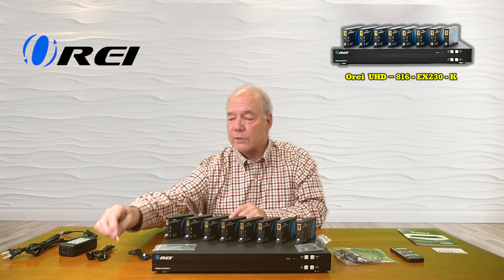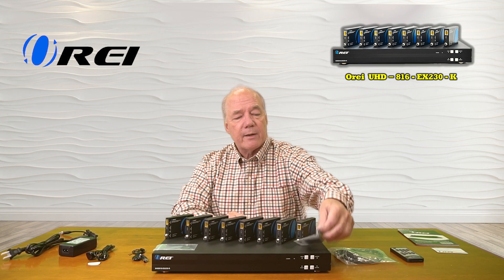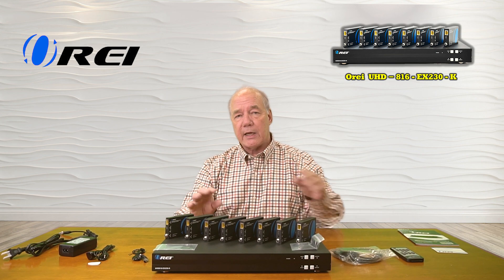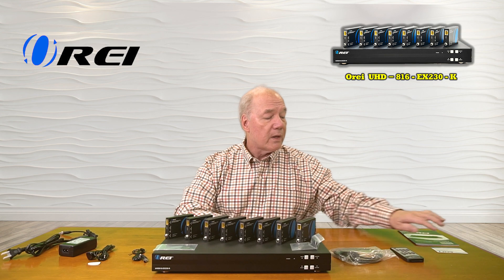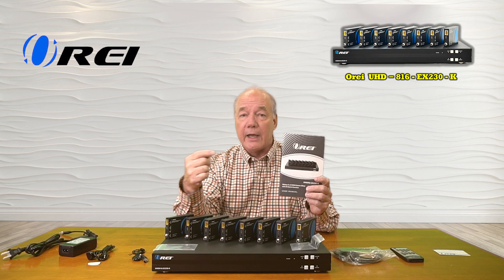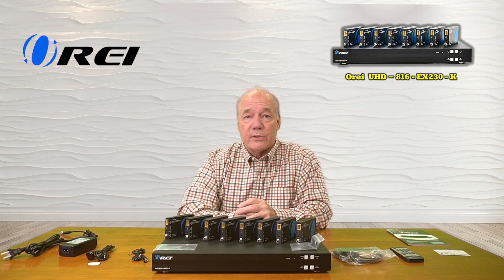You'll also find sticky pads for the receivers. There's bracketing kits included for all the remote receivers and a bracketing kit for the main unit. There's an RS-232 connection cable in case you decide to connect this to a local computer, an infrared remote control, a warranty card, and a full instruction manual that lists connection diagrams, specifications, and other really important details about the product that you'll need to understand in order to use it correctly.